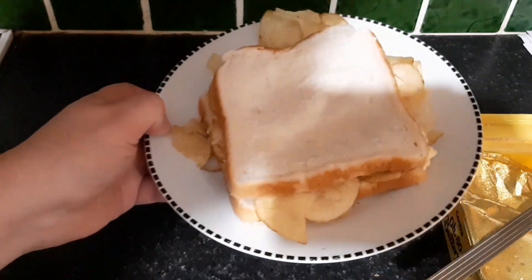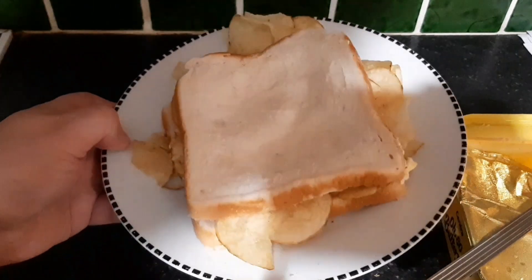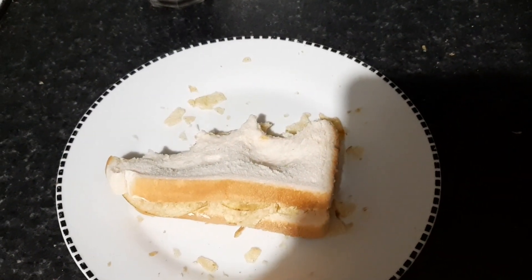My name's Martin, this has been the Trash Picture Show. This is not recommended to live off — just as a snack if you're in a pinch. Have a good one. Bye now. That's a gorgeous fucking sandwich if I may say so myself.